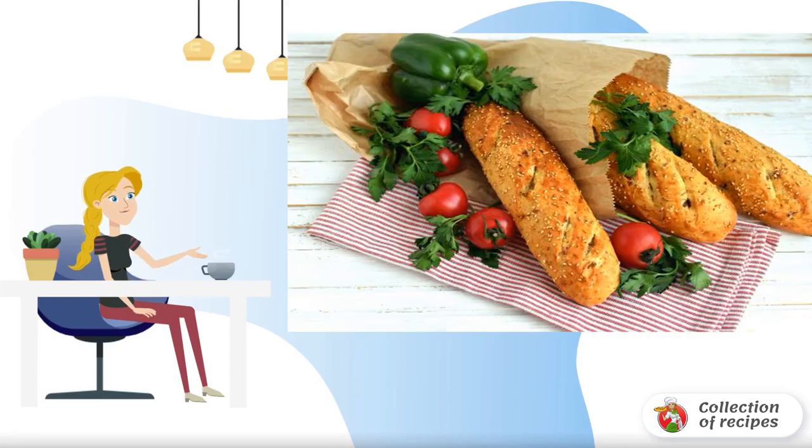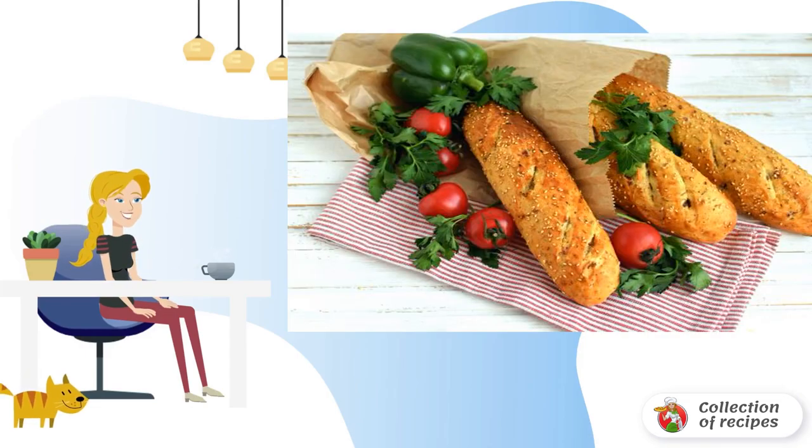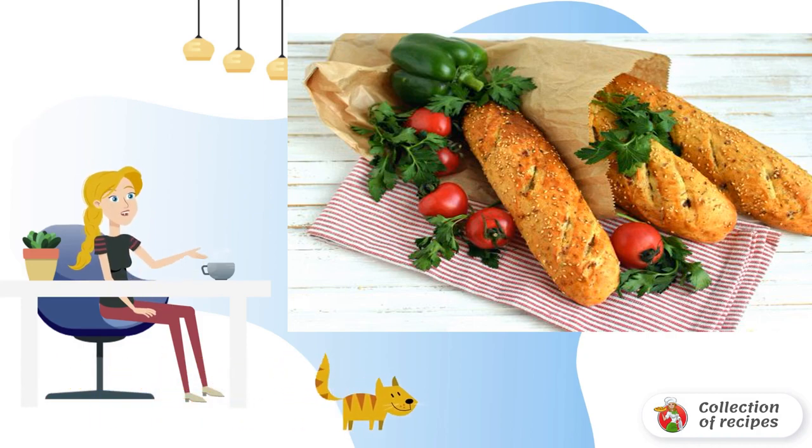Tender delicious bread with basil flavor and slices of ham. A practical ready-made sandwich inside the bread itself. A great solution for those who like to have a snack in the fresh air.